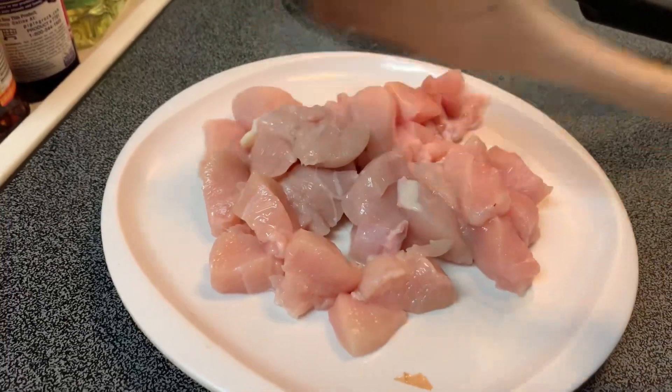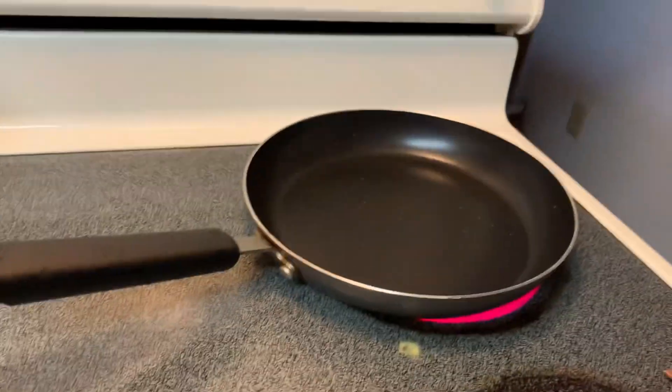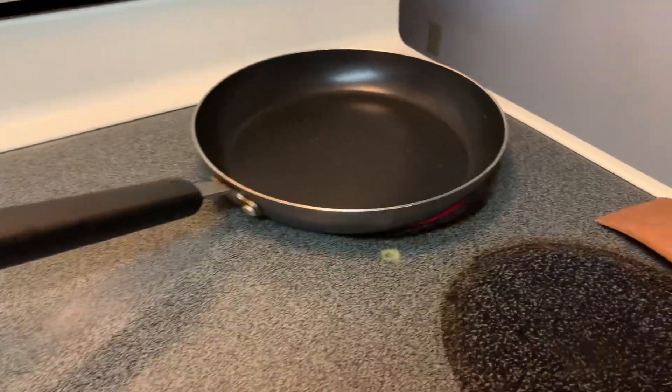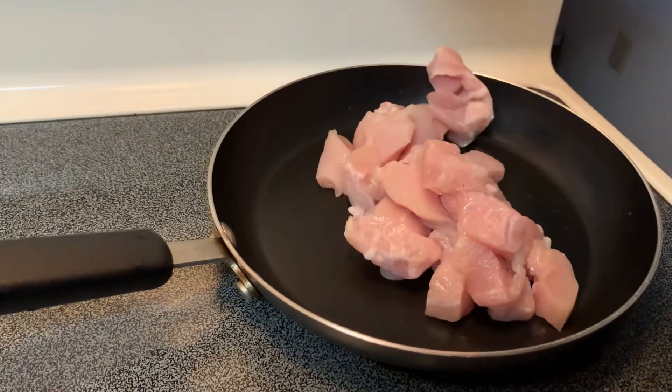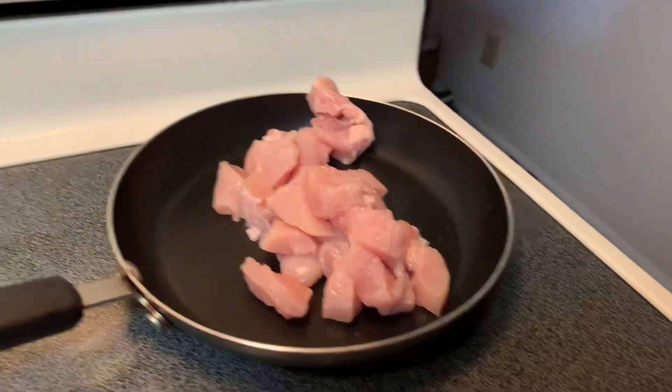This is a chicken. It's like eating chicken — it's like this, it's like chicken. It's already cooking. It's hard for me, but it's so easy.